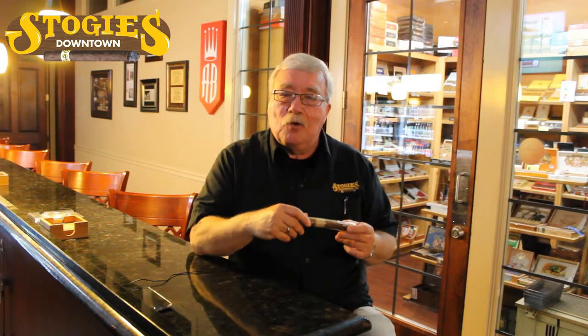We try to keep our cutters sanitized a good bit, just in case some of that happens. But you'd be surprised how many people do that, because they want to make sure the tobacco doesn't unroll — various reasons on that. So a little bit of etiquette, a little bit of thought really does help a lot.